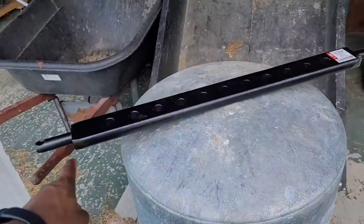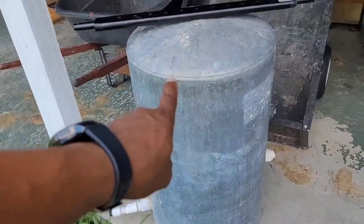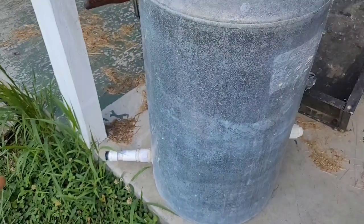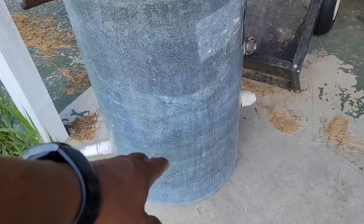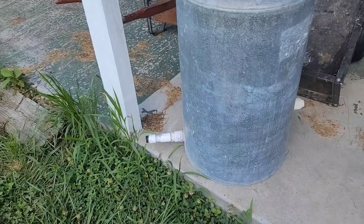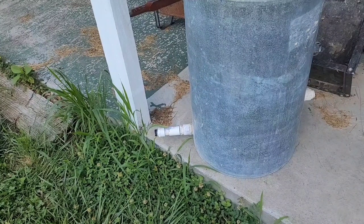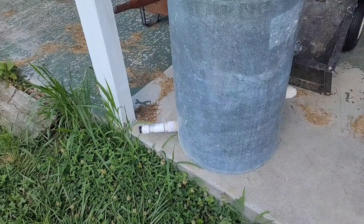I just picked up this category one drawbar. The plan is to cut this old pressure tank in half, run the drawbar through it, and then fill the half with the drawbar with cement. I think that'll make a good counterweight. I'm guessing about three 80-pound bags should do the job.